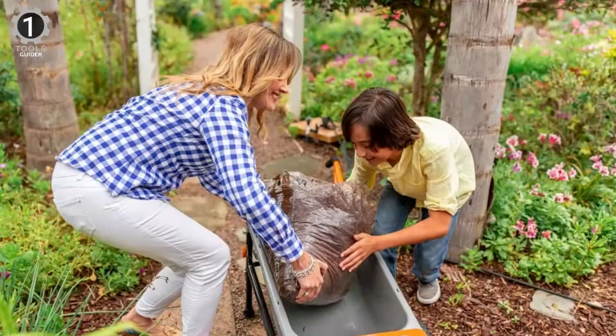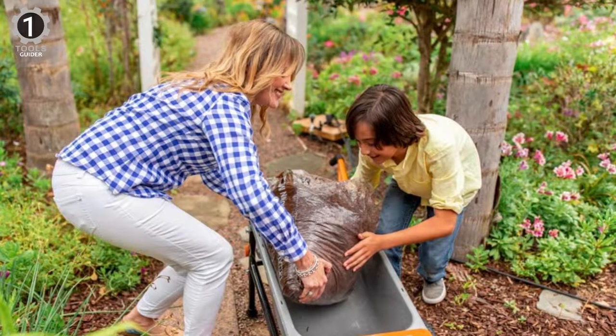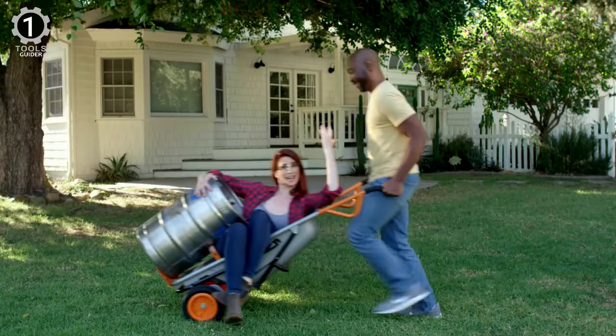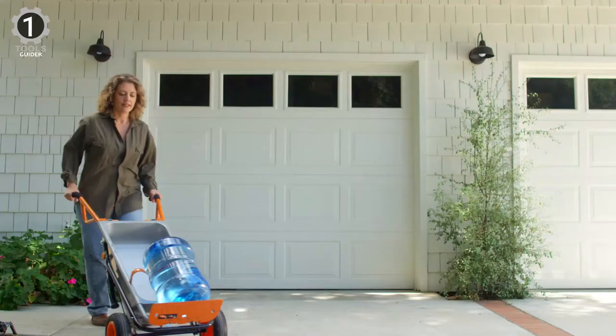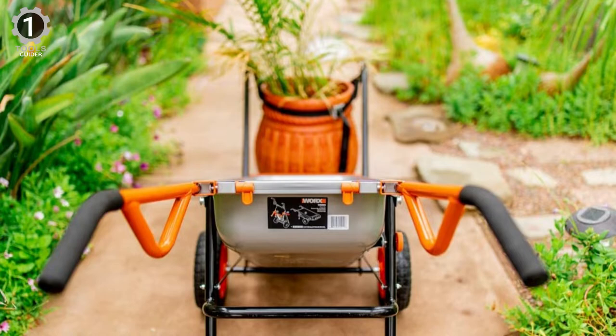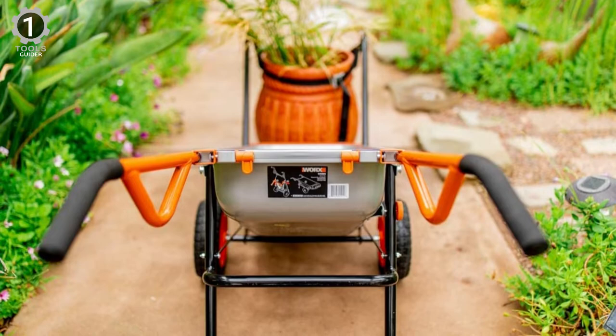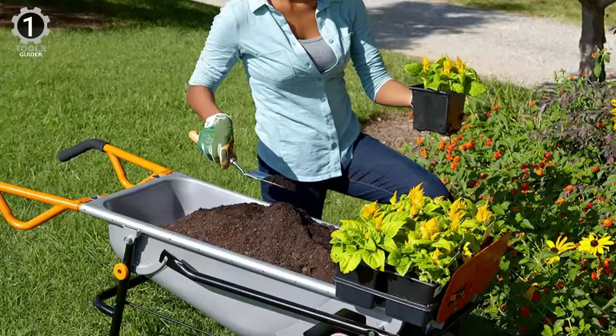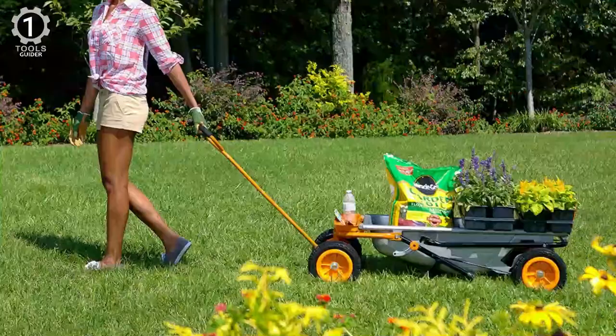With this all-in-one workhorse, you can tackle a variety of outdoor tasks. With an impressive weight capacity of 300 pounds and versatile configurations, this heavy-duty garden cart is a game-changer. The turbo lift design provides enough leverage to transport massive loads easily, making 200 pounds feel significantly less. Its flat-free tires never need to be inflated. However, while the cart rolls smoothly on most surfaces, it may struggle on rough or uneven terrain.